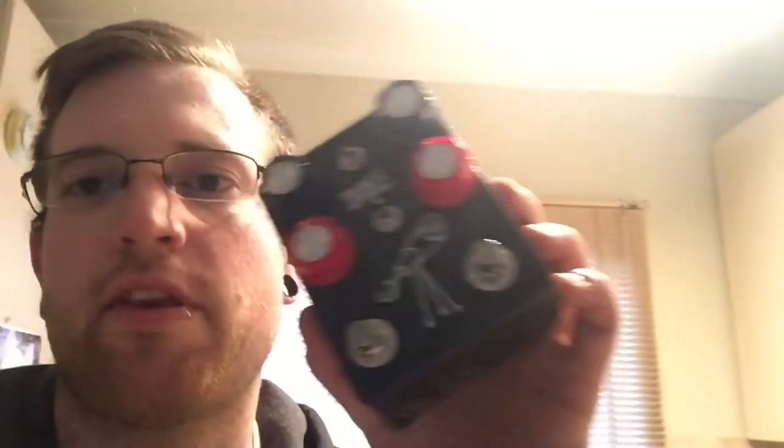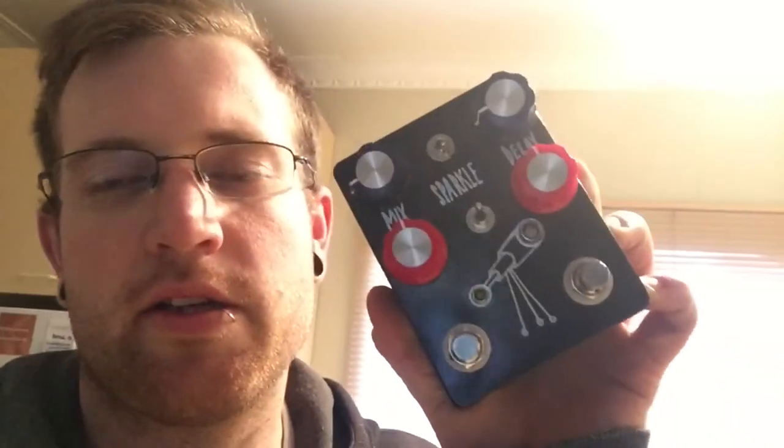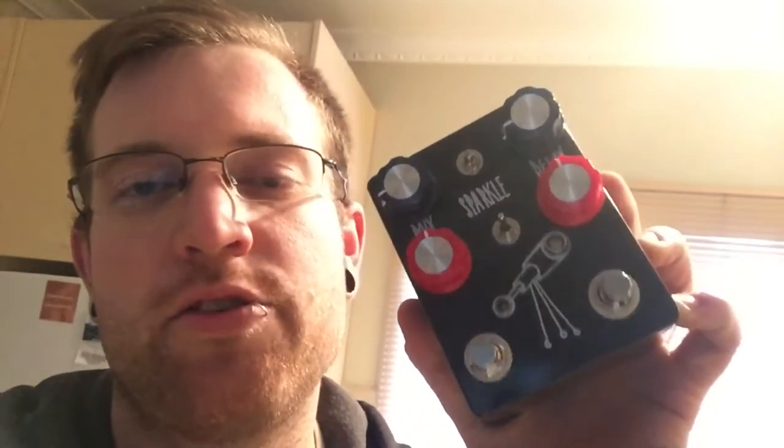Hello everybody, my name is Jono. I've got another gear demo for you. I have the Hungry Robots Stargazer. This is a dual channel reverb pedal by Hungry Robots. It's huge — look at it. It is bloody huge, but still fits on my board and it's great.